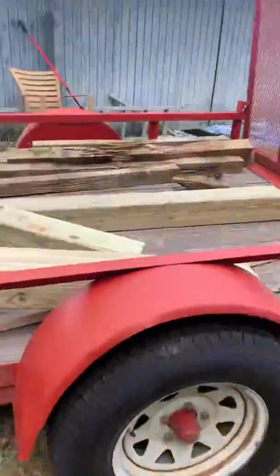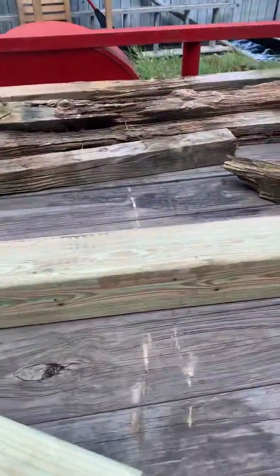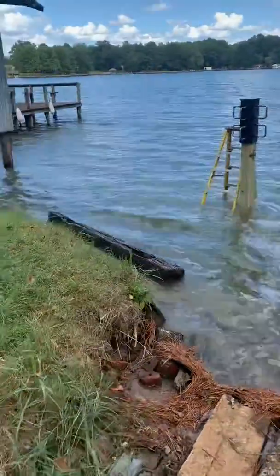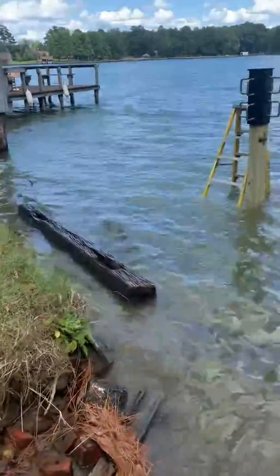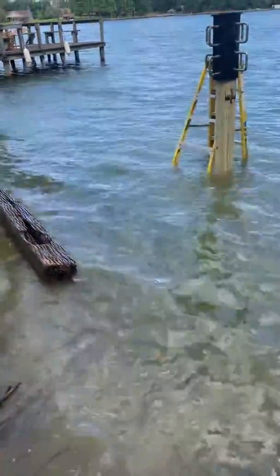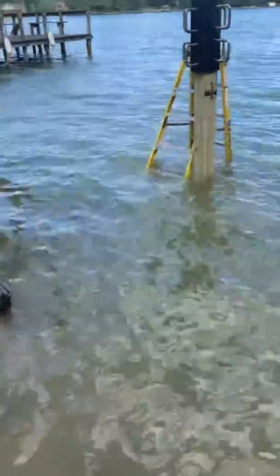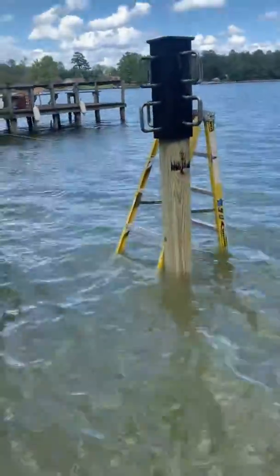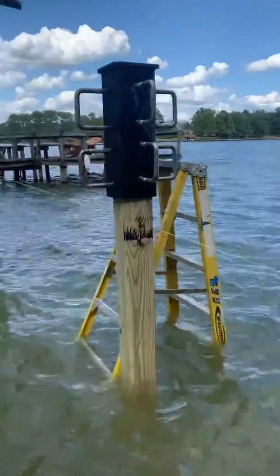As you can see, I have had significant property loss and damage due to wakeboarding out here on the lake I live on. I have a wakeboard boat — I'm not complaining, just saying, that's what's happened.